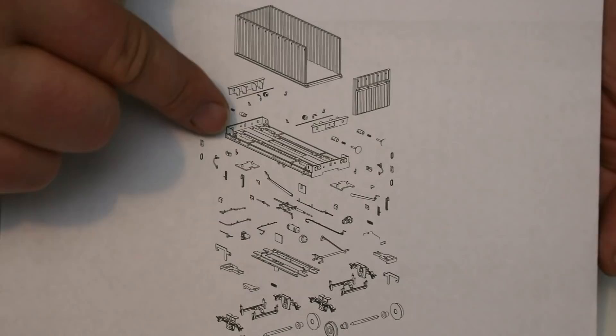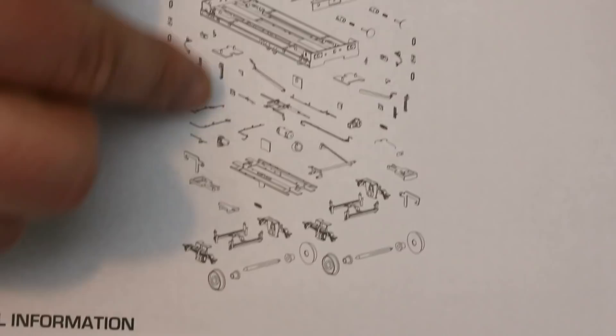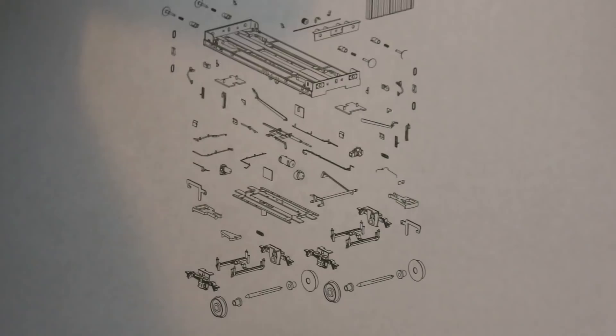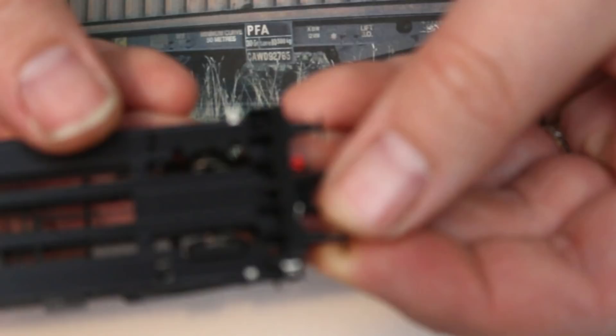It just shows how proud they are of what's gone into this model. We've got this full exploded diagram of all of the components. And it's amazing when you look at it that for such a diminutive wagon that really could have been done so basically, how many parts actually go into making this so true to life? That's what I like about AcuraScale — there is no compromise on getting things right. It's not good enough to be nearly right. It has to be totally right.